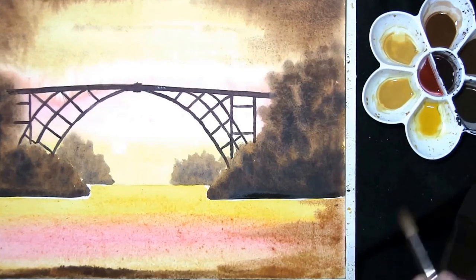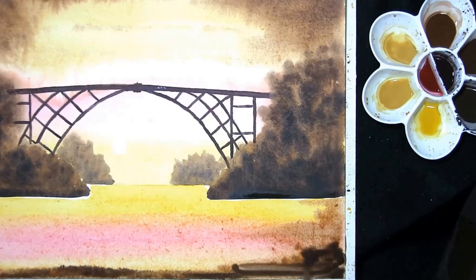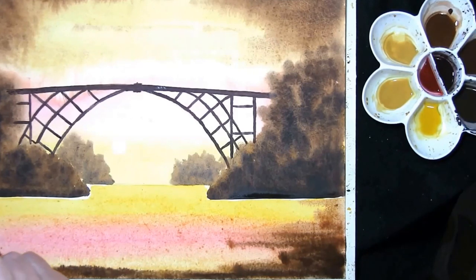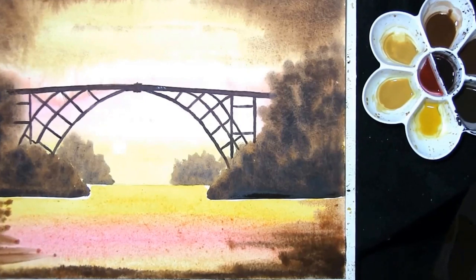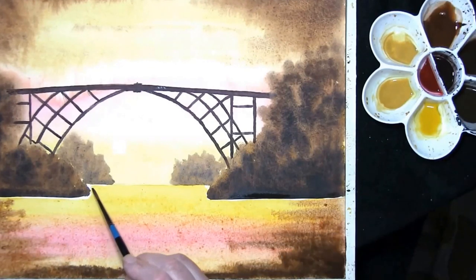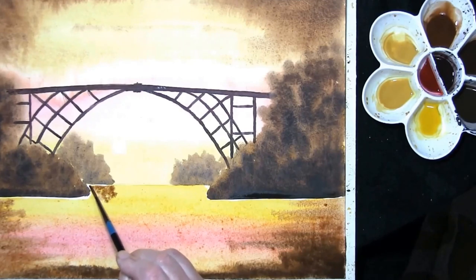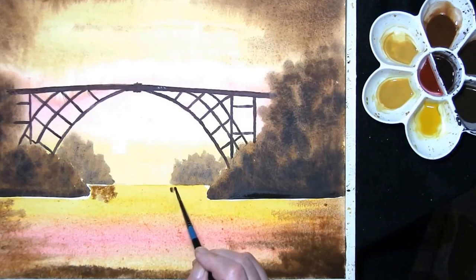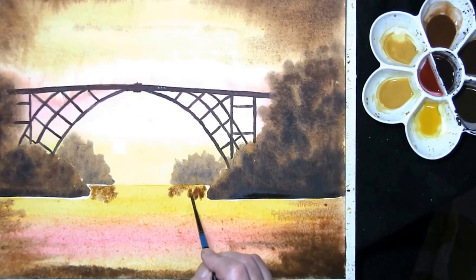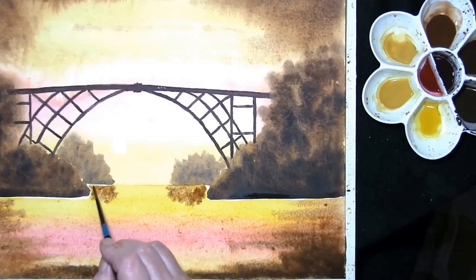I've just dipped into the sap green and burnt umber — just darken it a bit more. Just mirroring the sky really. Once again with the burnt umber. Just add hints of reflection at the back. Remembering it will dry lighter, and remembering it will continue to drift.